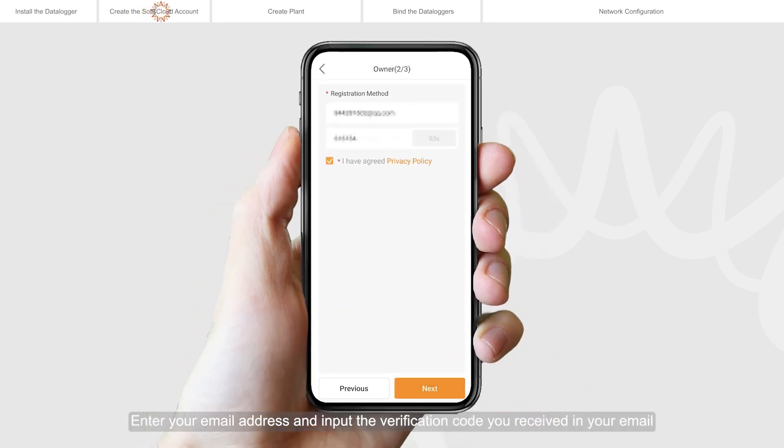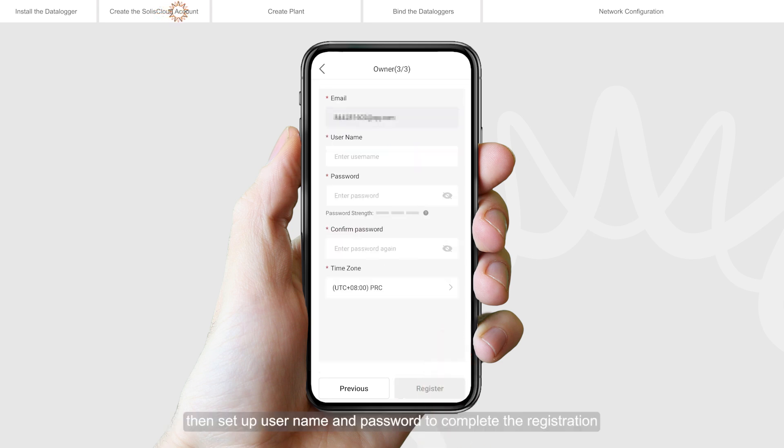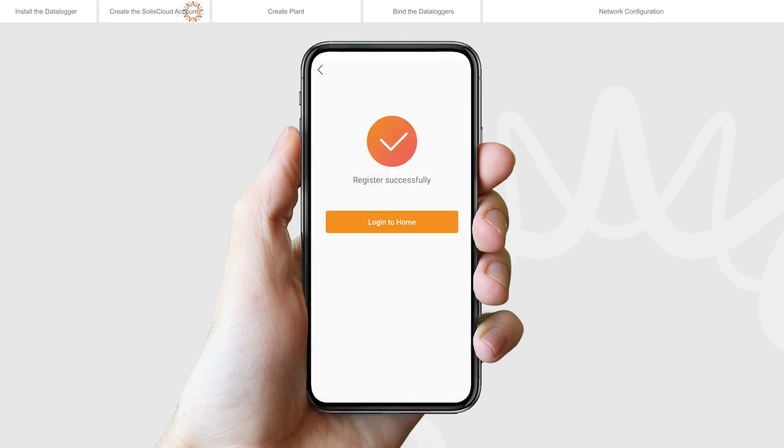Enter your email address and input the verification code you received in your email. Then set up a username and password to complete the registration. Tap login to home to enter the home page.